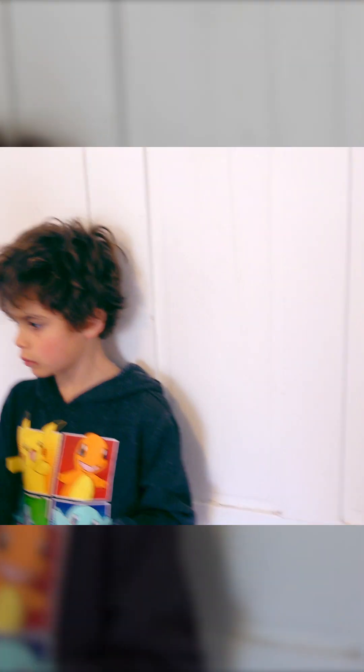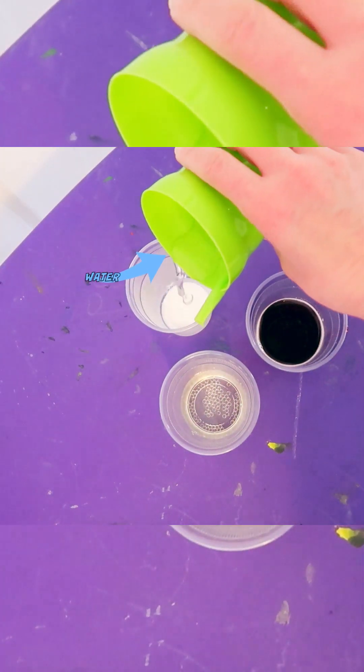For the snow, we need one ounce of this and two ounces of water — just a little bit of water. A little bit. Put some in here.